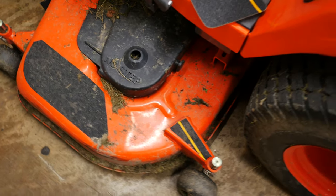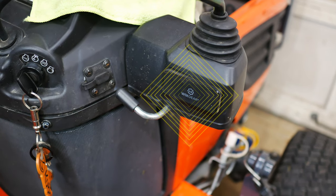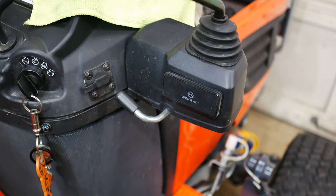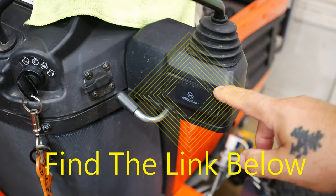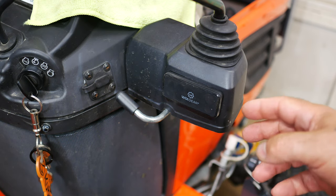The other modification that I made is this cool little cell phone mount that I also got from Amazon. I'll put the links down in the description so that if you're interested, you can check them out. This is a Wix Gear cell phone magnet that comes with a piece of double face tape on it.